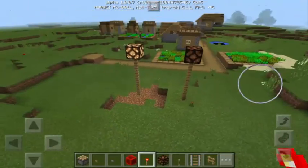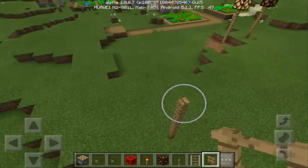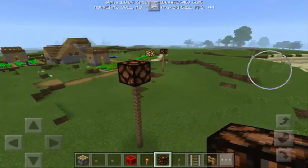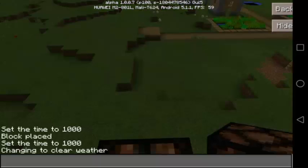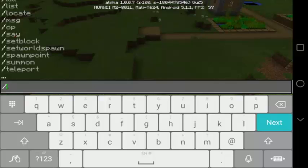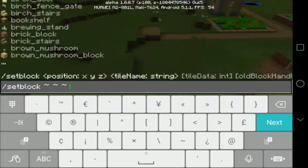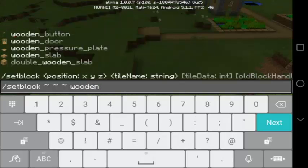Don't worry guys, I'm going to tell you how to do this trick. First of all, you need to make the post using any item you want — fences look most realistic. Put the redstone lamp on top, then stand on the redstone lamp. We're going to type a command, so make sure your cheats are enabled. Type slash setblock, then the current position using three tilde symbols, then wooden_underscore button.